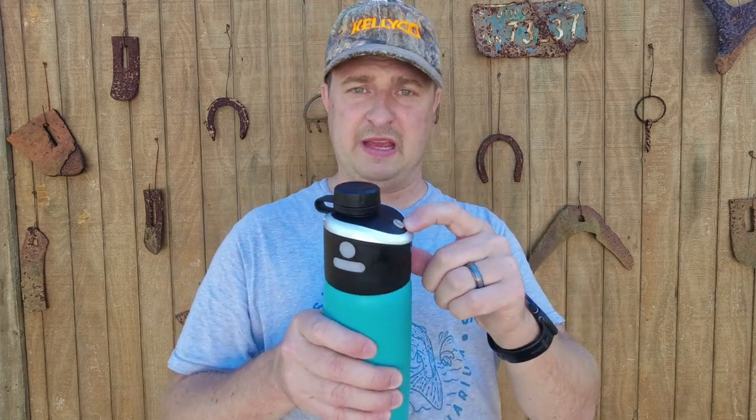If you want to order one of these, they have them at Kelly Co — the link is in the description. This is great for warm weather conditions where you want a mister and a water bottle in one. There is a price attached, just like those bags — you're buying the name and the technology. Thanks to Kelly Co for sending me these to test out. I hope you enjoyed the video today — God bless, we'll see you next time, and always remember to treat other people how you want to be treated.